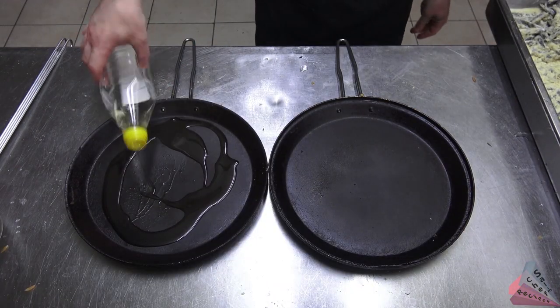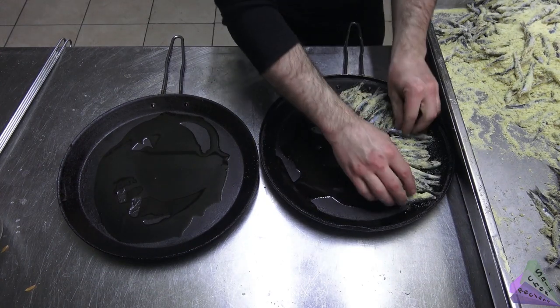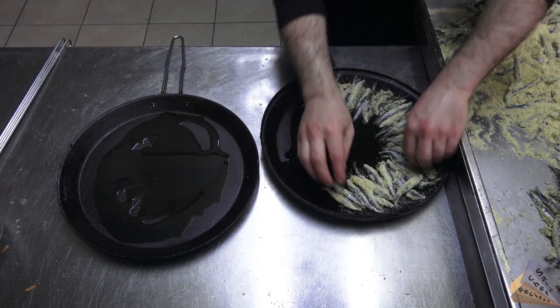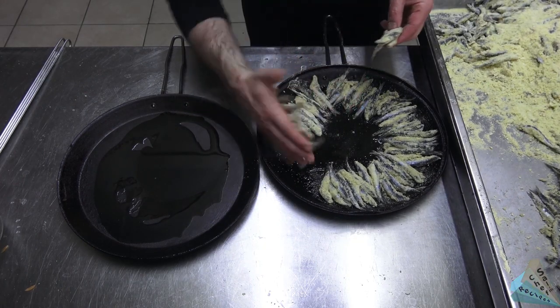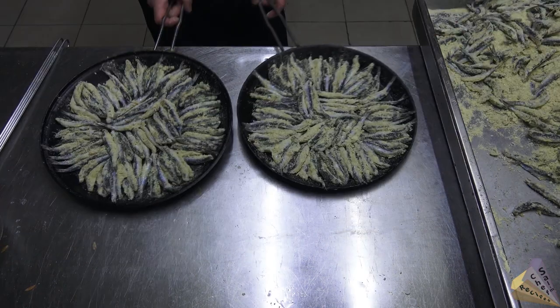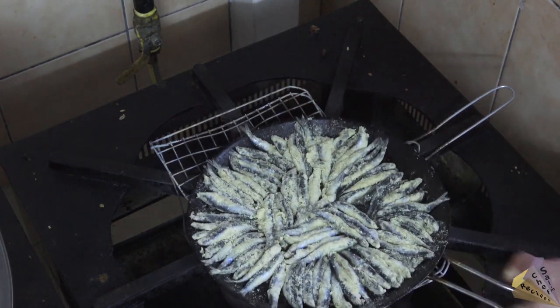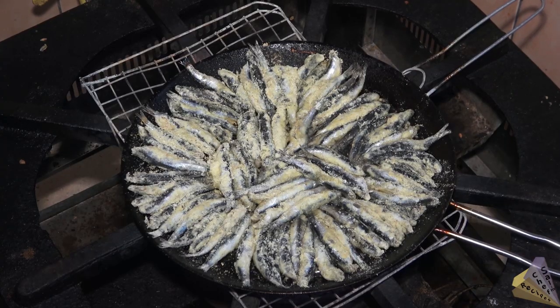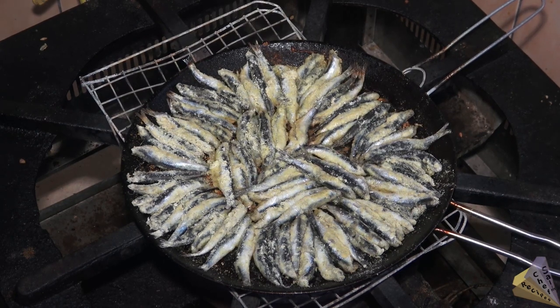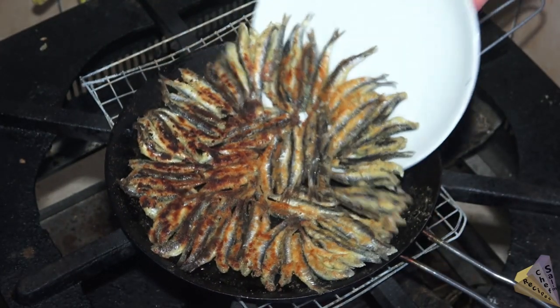It will be easier to cook in a pan if you make a small amount. Grease the pan and place the fish. Add the pan to the stove on medium heat. When the tails of the fish are fried, they are ready to turn. Use a serving plate to turn — cover the plate and turn it upside down, then add the fish back to the pan. It's that simple.